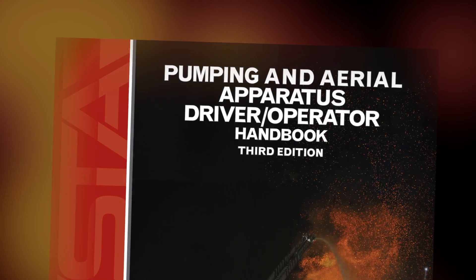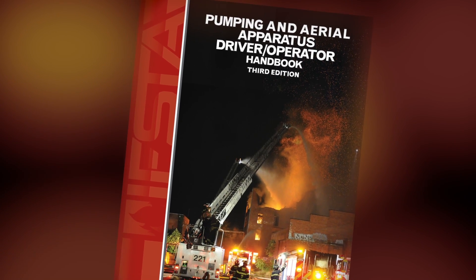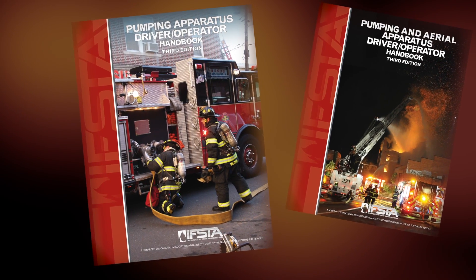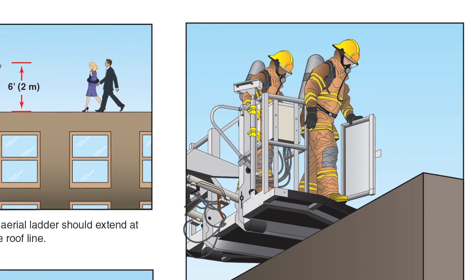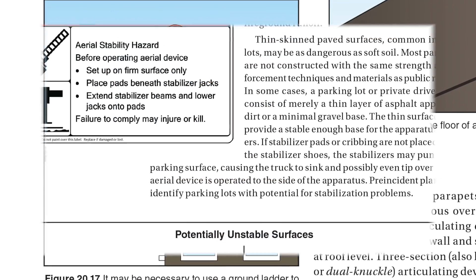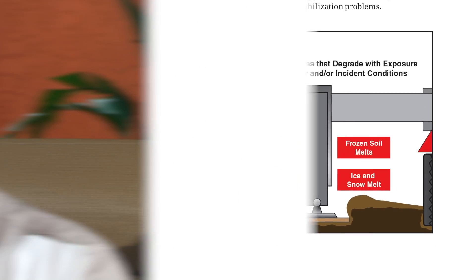This is going to save many organizations money and create efficiencies. My organization has engines and ladder trucks, so we'll be buying the combined book, whereas other organizations that don't have an aerial apparatus could buy the pumping apparatus book only. I think that's not just about the material in the book and where we're going in safety practices, but that we're also thinking of the best cost-saving approaches for fire departments — what is cost effective for them. They don't need to buy material they're not going to use. It's a great option from Fire Protection Publications to have the pumping apparatus book on its own or to combine pumping apparatus and aerial operator.